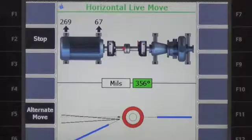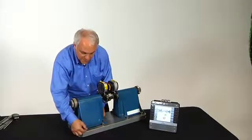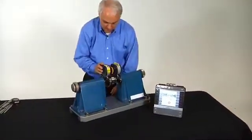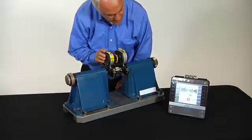At that point, if this were the simulated motor, I would loosen the hold-down bolts and use the jack bolts to nudge the machine sideways. And as previously demonstrated, I can use the adjustment wheel on the laser to simulate the movement.